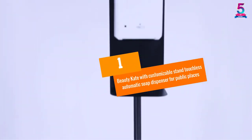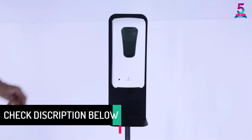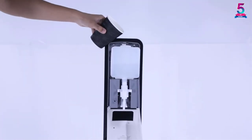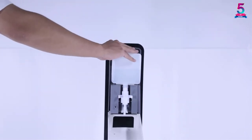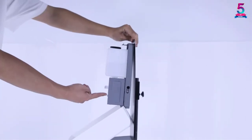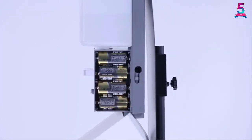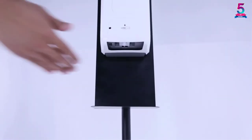At number 1: Beauty Kate with Customizable Stand Touchless Automatic Soap Dispenser for Public Places. You no longer need to touch the machine to keep your hands clean. It can sense up to a distance of 4.17 inches for more convenient usage. The included lifting stand can be easily adjusted to different heights to suit all your needs. With a larger capacity of up to 1,000ml, you can use it at home or any public place. Its lightweight design lets you easily transfer it, and it accommodates all types of sanitizer whether gel or spray.